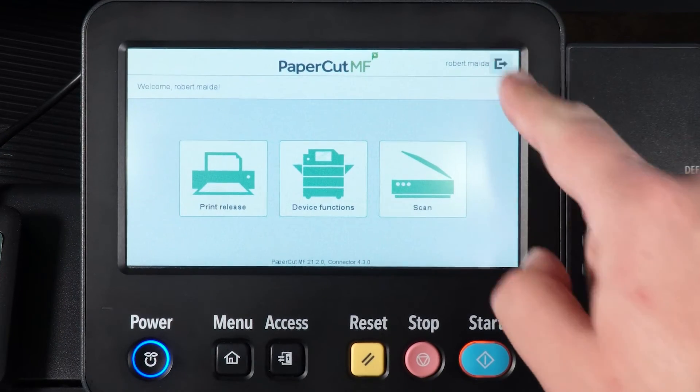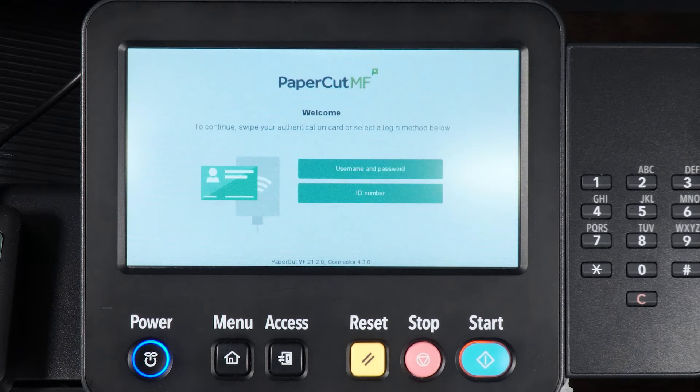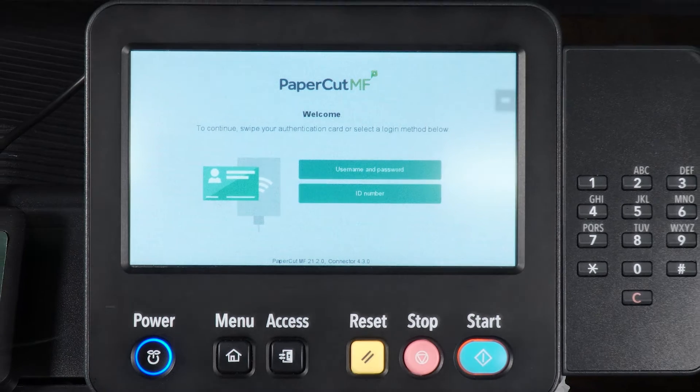To log out, simply tap the Logout button on the device's screen. If you forget to log out, the device will log you out automatically after 60 seconds.